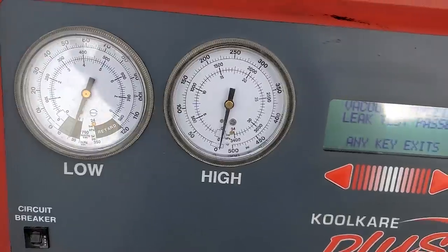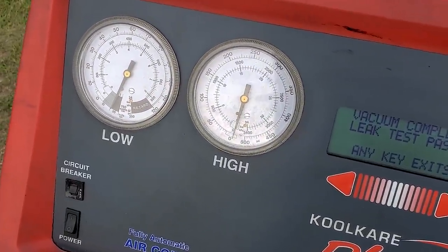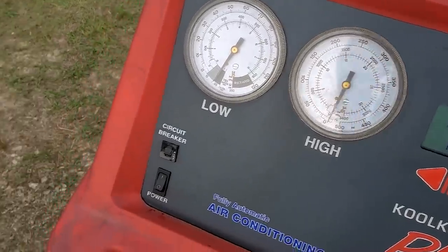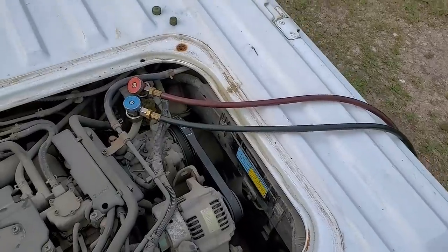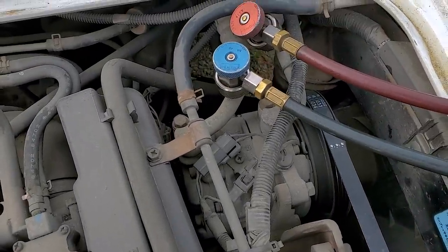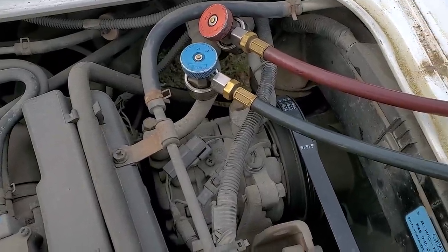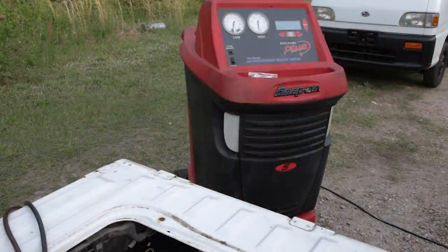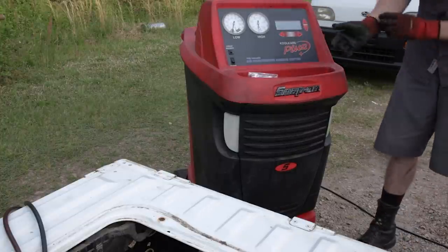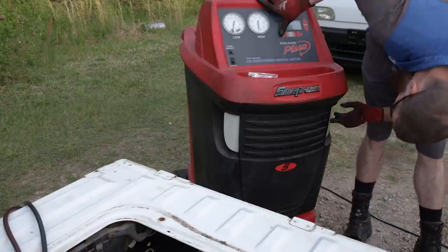The easy way to diagnose this would be to recharge the system, put UV dye in there, then go look for the leak with a UV black light. The complicated way is to use an R134 AC sniffer and go all around the system — but I've never had any luck with those things. So we're going to go ahead and inject a little bit of oil with UV dye in it. This is a manual injection system, so I have to push and hold the injection button while watching the oil bottle.